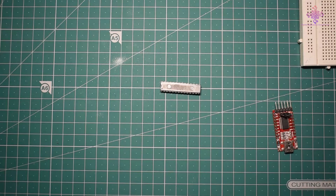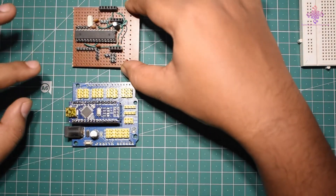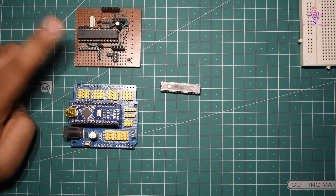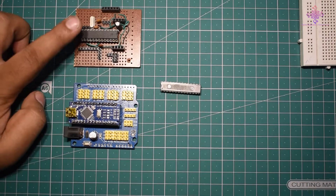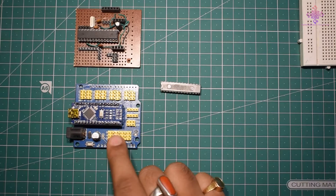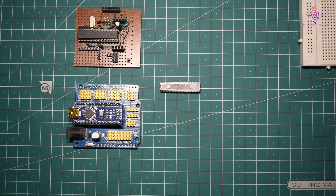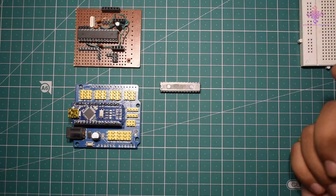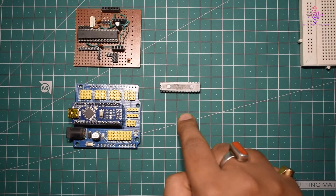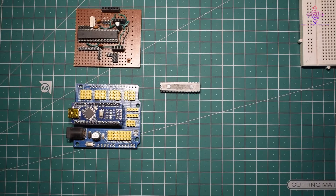To burn the bootloader, we need an Arduino Uno or Arduino Nano. This is a DIY version of the Arduino Uno, but it will work fine since it already has the bootloader burned into it. In this video I will be using the Nano. You can also use an Arduino Mega. If you don't have any Arduino board, you can use programmers like USB ASP or other ISP programmers.